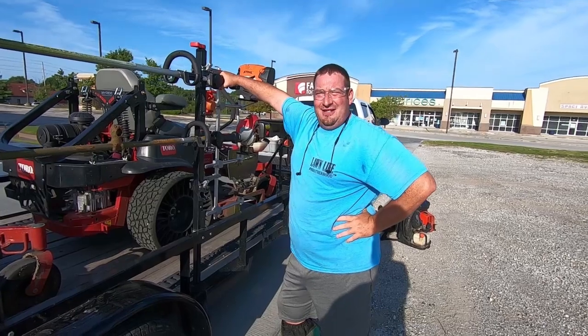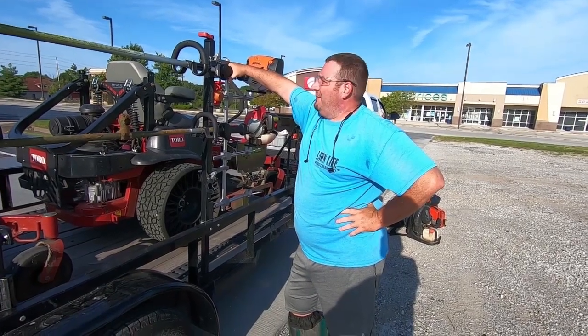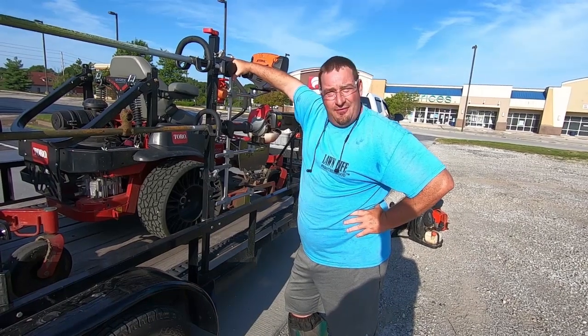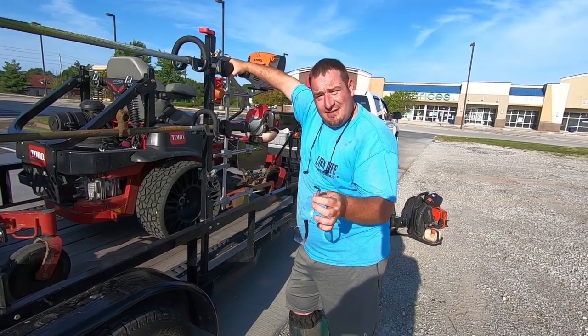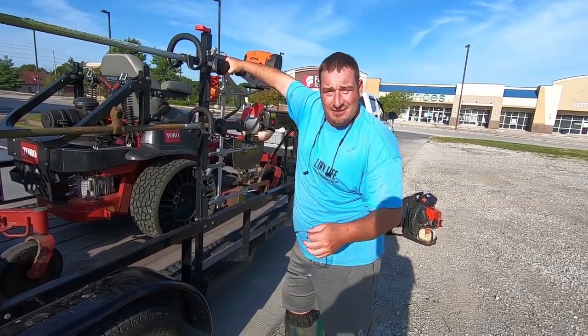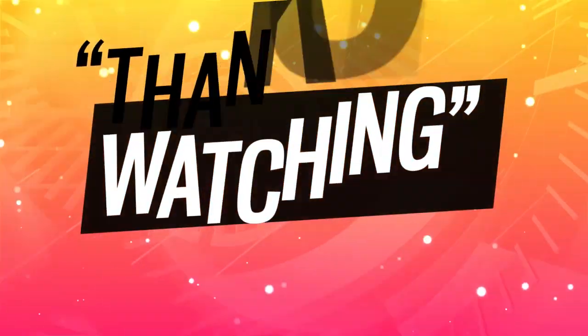Alright, you caught me — congratulations. That probably would have never been on video if I hadn't been filming. But now y'all know: Danny actually uses the equipment he reviews, not just acts like he uses it. Thank you.